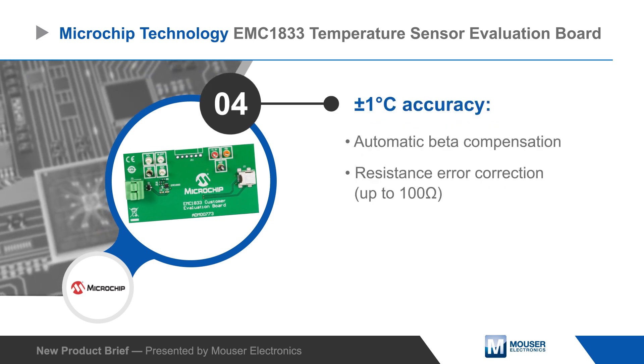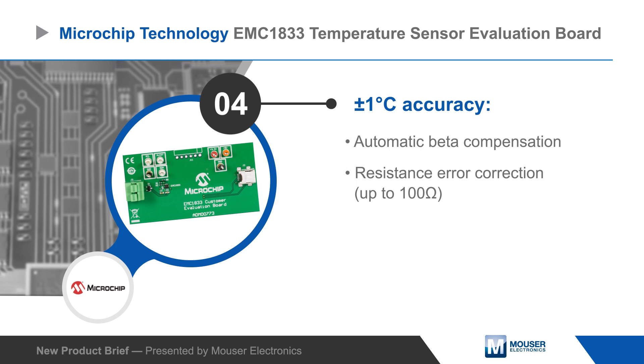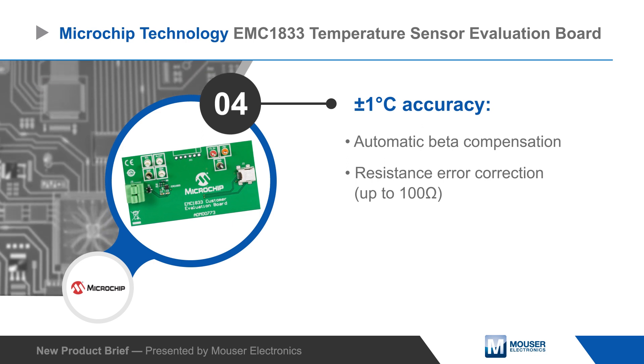The sensor is accurate to plus or minus 1 degree Celsius, has 0.125 degree Celsius resolution, and includes automatic beta compensation and resistance error correction for maximum accuracy in the final design.